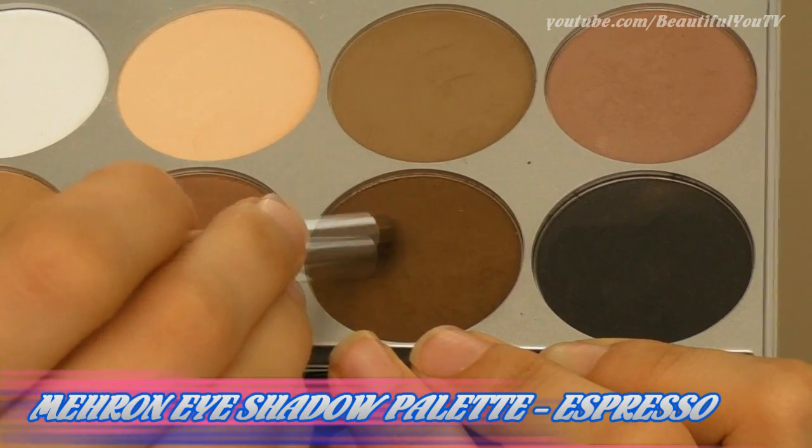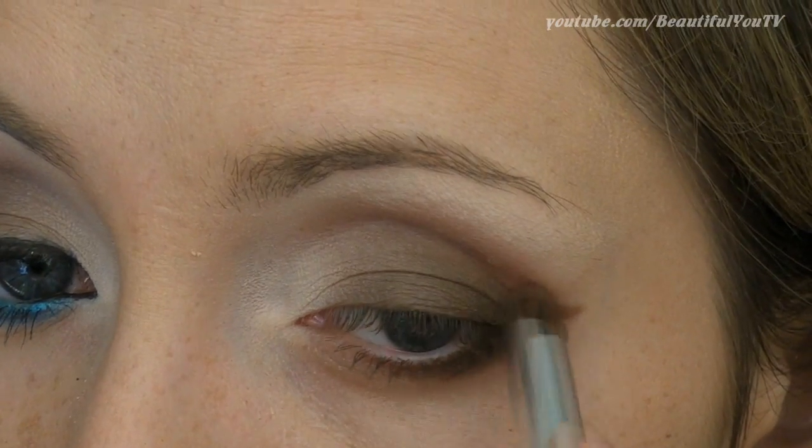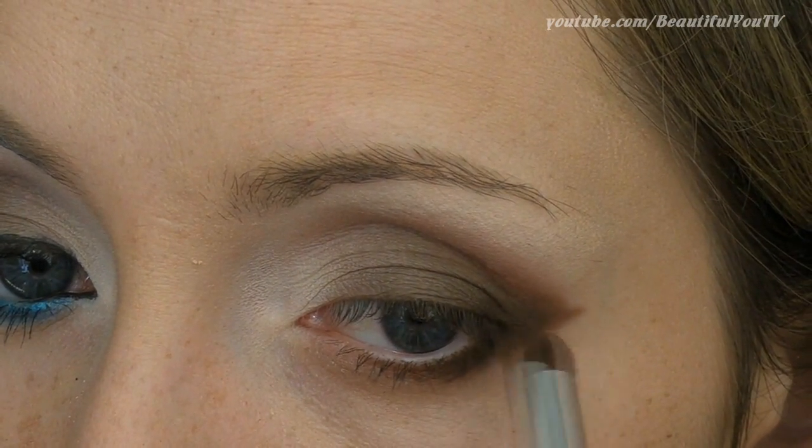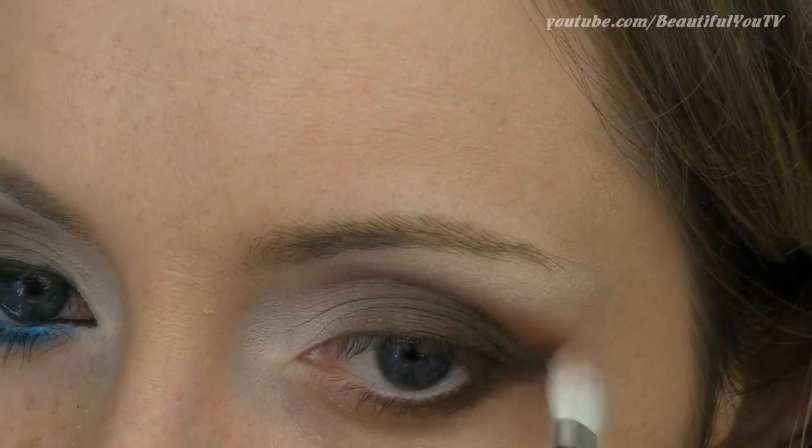Once this is done, we can start gradually darkening the outer corner of our makeup. Apply your chocolatey brown color to the outer corner and blend well with your beige one. Also, try eliminating any harsh lines with your blending brush.